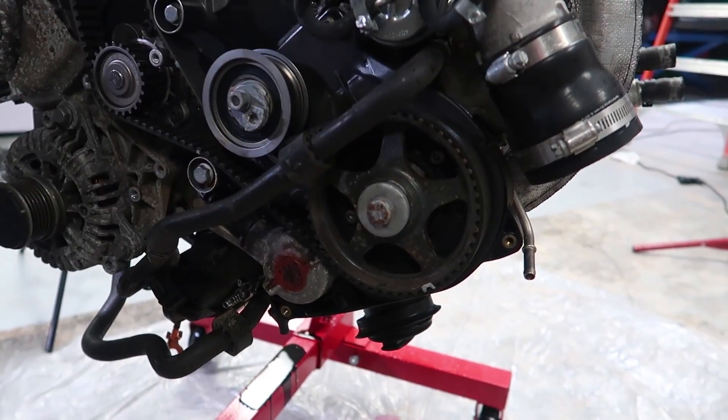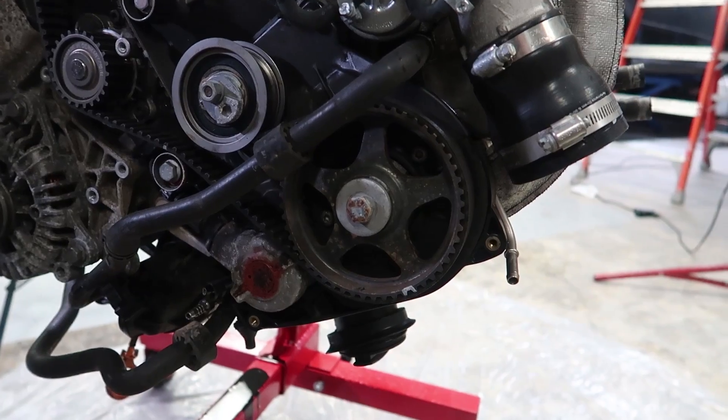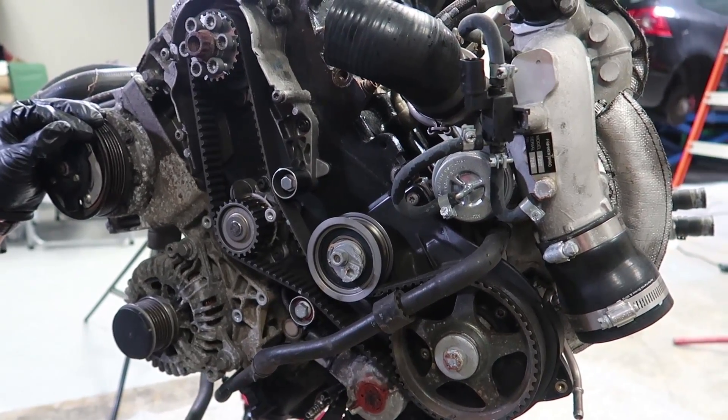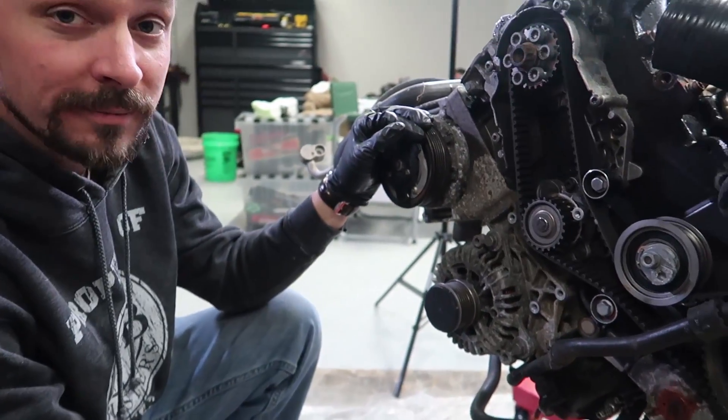We've got the camshaft pulley set at top dead center, we've got the timing belt cover off, and we're getting ready to pull the timing belt itself and then we can move forward from there.